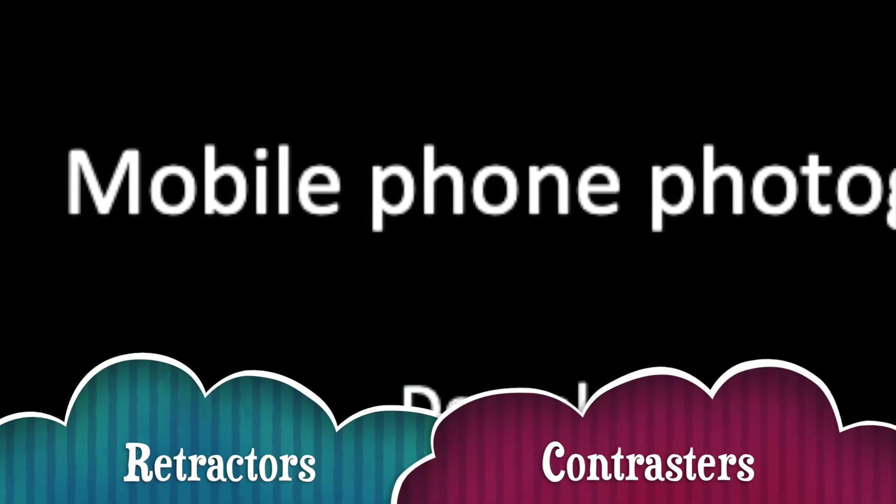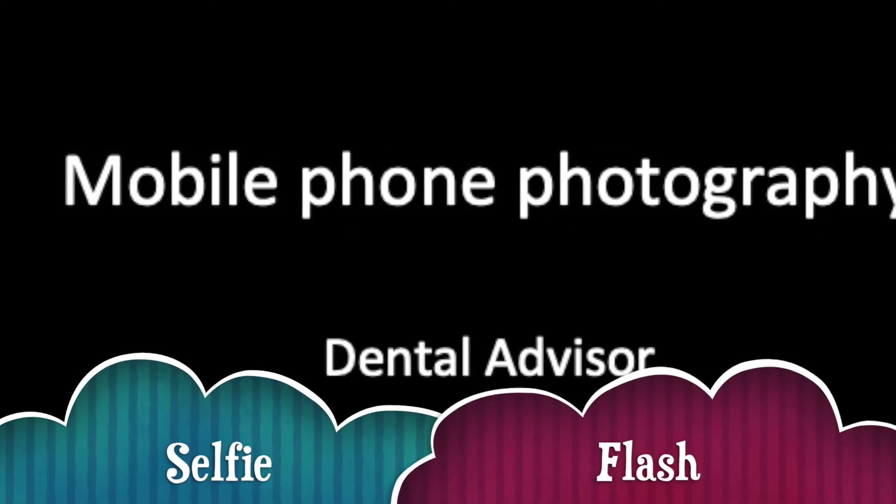Hi there and welcome back to the Dental Advisor. This video is once again about dental photography using a mobile phone, but in this video I will be showing you pictures taken using the phone along with the other accessories I talked about. In the last video I showed you some retractors, contrastors, and the very nifty selfie flash which can be used as a light source for mobile phone photography.